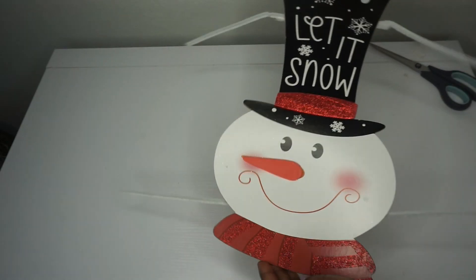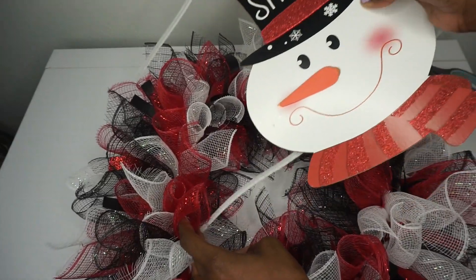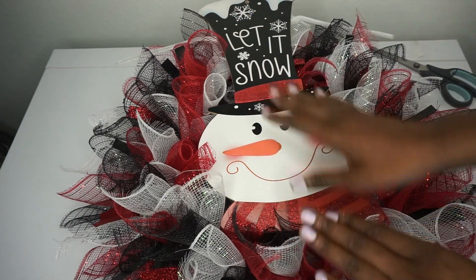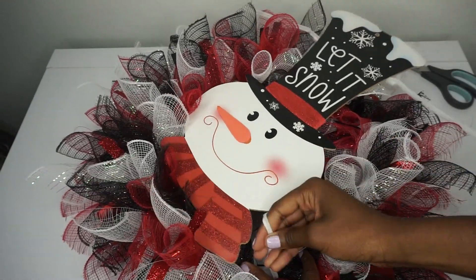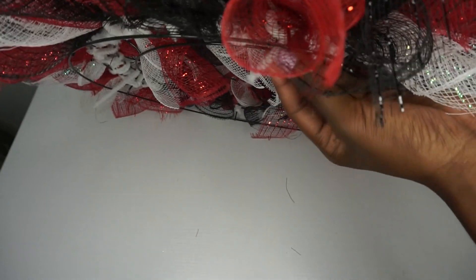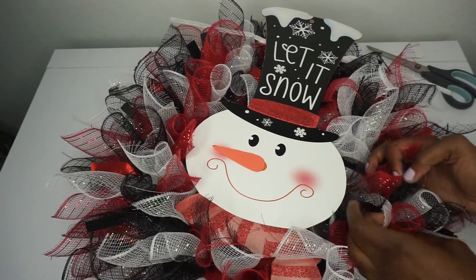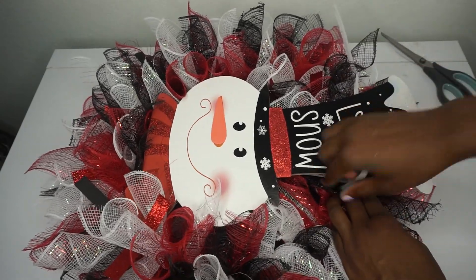Now we're ready to attach it to our wreath. I push the mesh out of the way slightly to find the ring. I'm going to have the face more so in the center and the hat going upwards, but you can tilt it downward if you want the entire sign in the center. Move everything over, find your stem, come around to the back, and twist it around the wreath ring. I make sure the mesh is shaped around the center — I don't want it hidden behind it — so I fluff it up and attach the top stem as well.